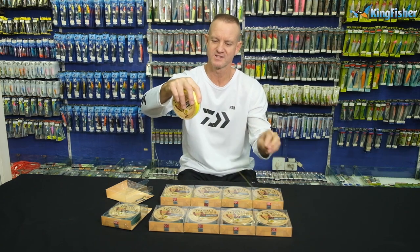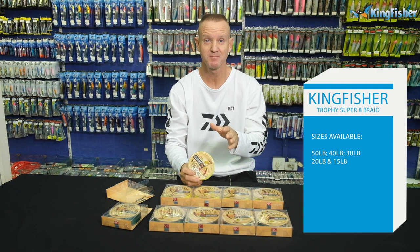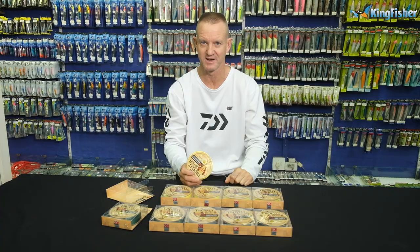Like I said before, it's extremely smooth. It comes in a 50 pound, 40 pound, 30 pound, 20 pound, and of course right at the end there we've got our 15 pound.